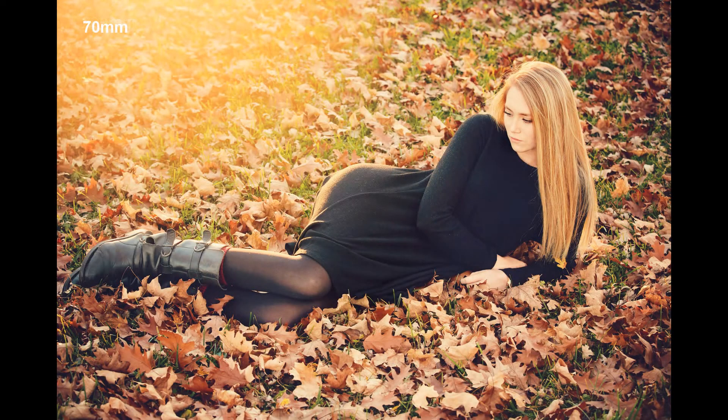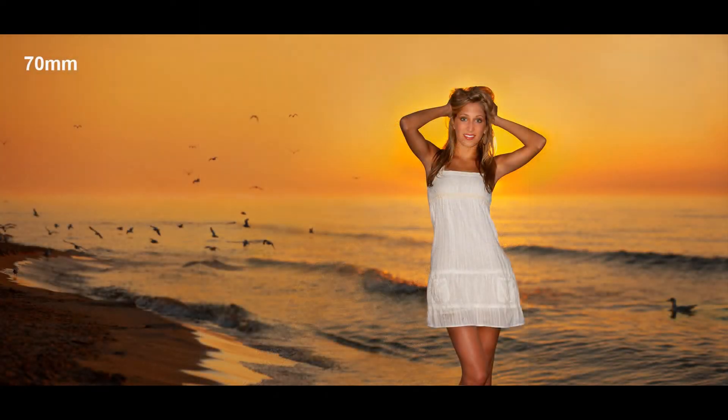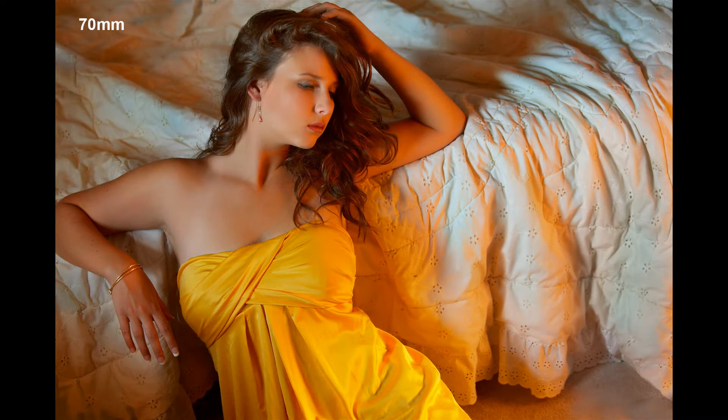Zooms help the creative process by allowing you to experiment for the right angles, framing, and compositions. When you've got a zoom, you've always got the right focal length at your fingertips to catch spontaneous actions. We had to walk a mile to get to this spot, so having all the focal lengths between 70 and 200 was essential. I remember doing weddings with prime or single focal length lenses, and too often I missed shots because I didn't have the right lens with me. I'm often asked if I use a 70-200mm indoors, and the answer is yes — it's the one I use most of the time, whether indoors or outdoors.